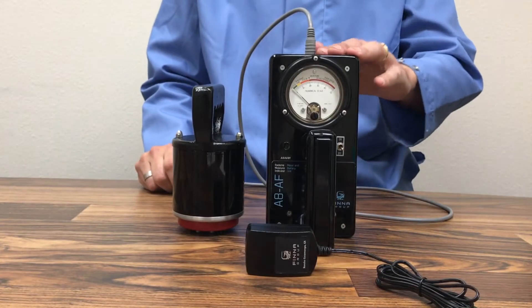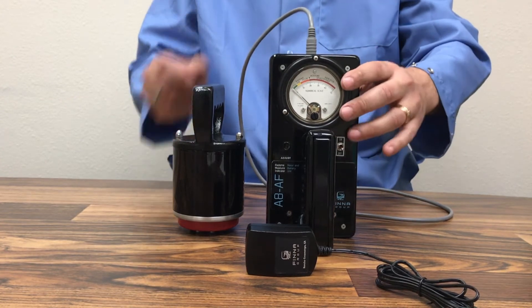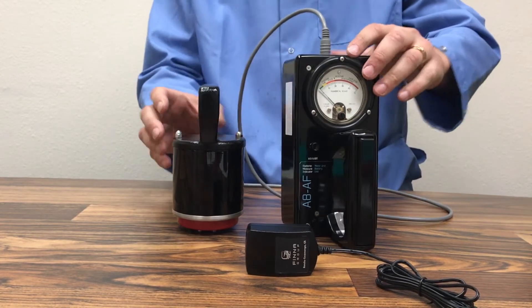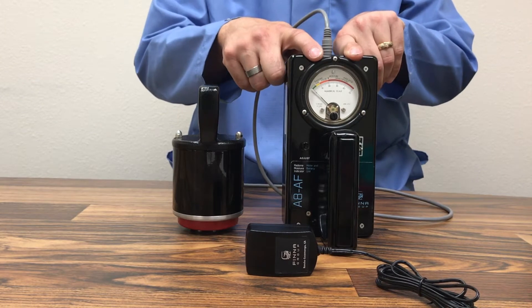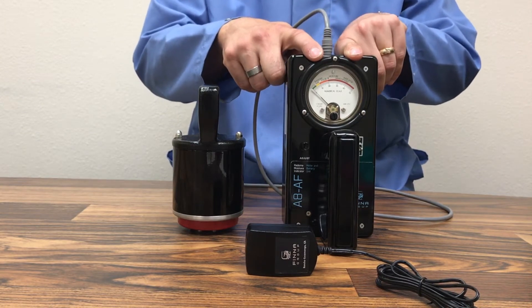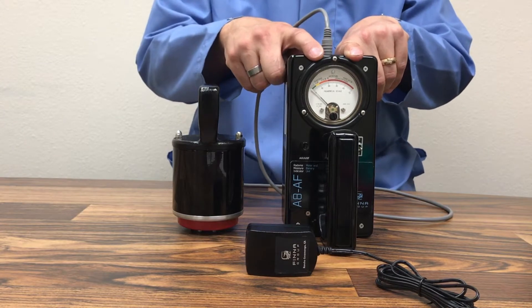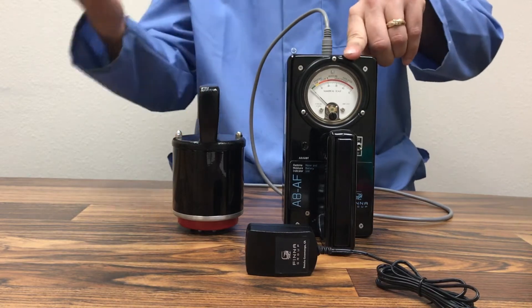The meter unit assembly consists of a toggle switch for power and a zero adjust knob on the side. It includes an analog dial that is color-coded with four different ranges: good, fair, poor, and unacceptable. Unacceptable is the largest of the ranges, and good is the smallest — indicating a dry condition.